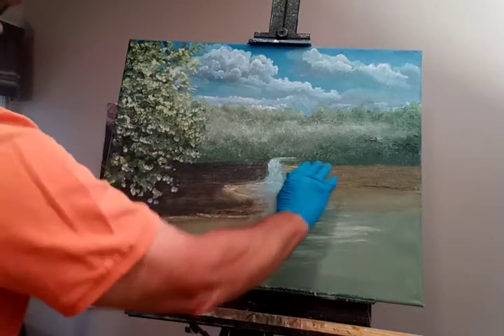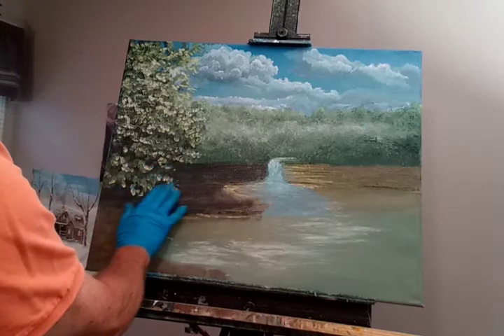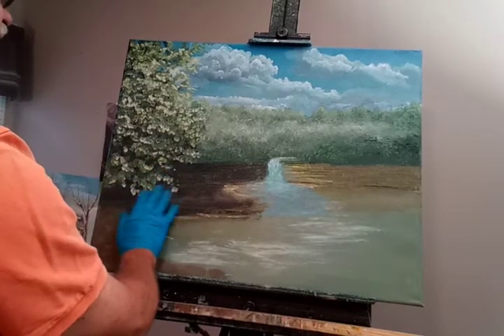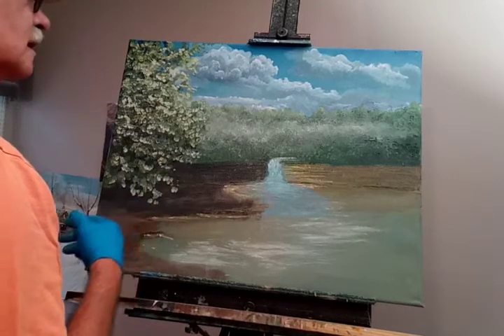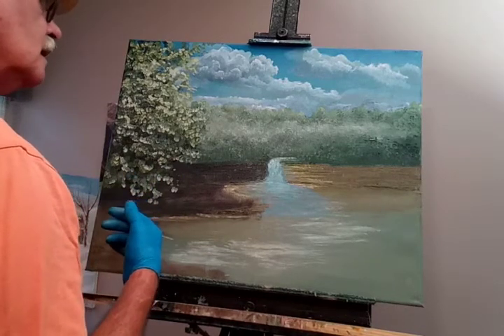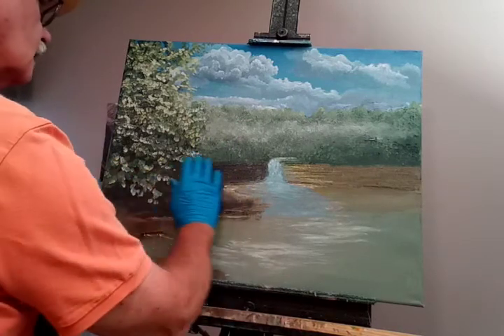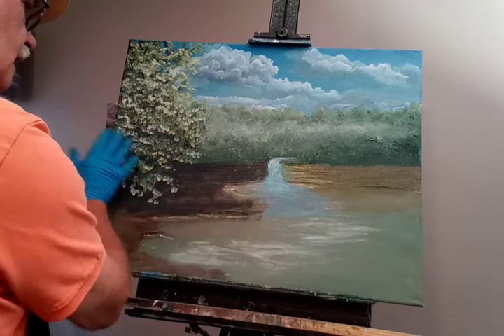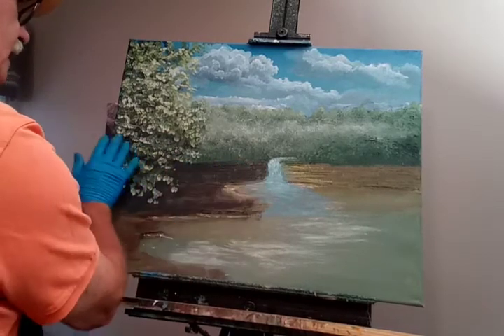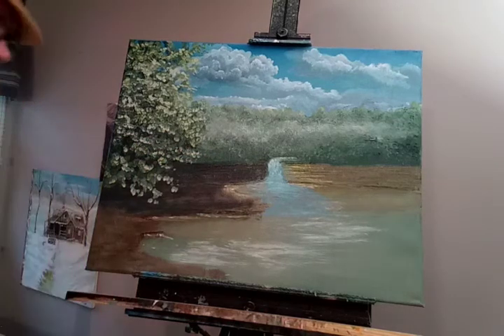So I'm going to work a little on this foreground. Of course I'm going to cover up some of this here, and if I do then I've got to make sure that I cover it up well. What I'm going to do is make it look like a hill coming down here to the lake.